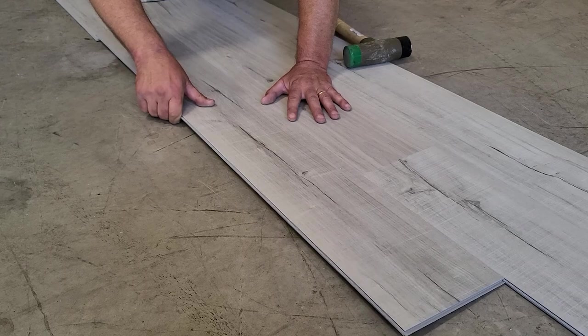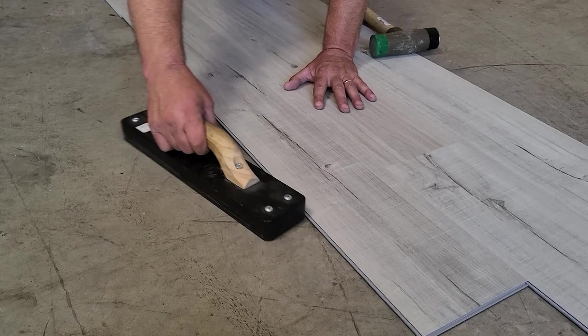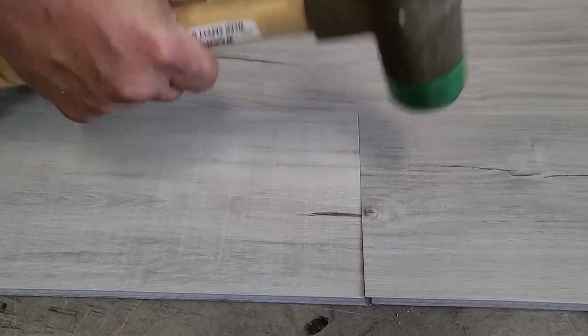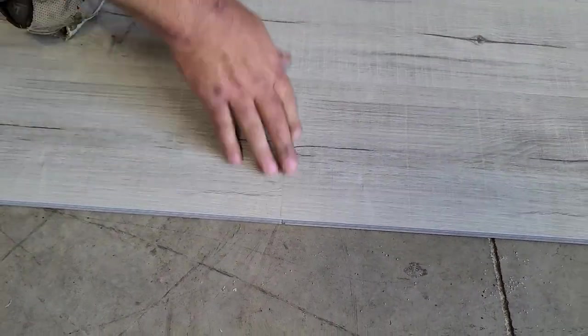Got it in the joint, slide it all the way, let it drop down, and then watch how it falls when I hit it with the tapping block. So it falls right in — you can see it's in the joint correctly there. Overall, this plank went together really well. I'm satisfied with it. It has squared edge joints on it, so it's not a micro bevel, but you can kind of see there's a little bit of a bevel in the cross joint. Overall, this plank went together really well.